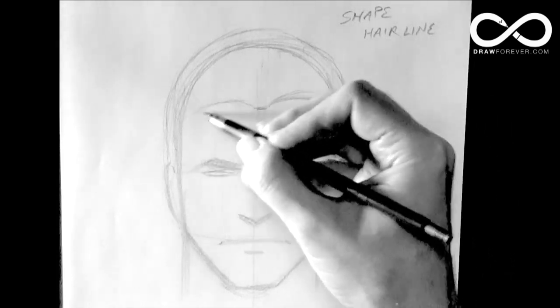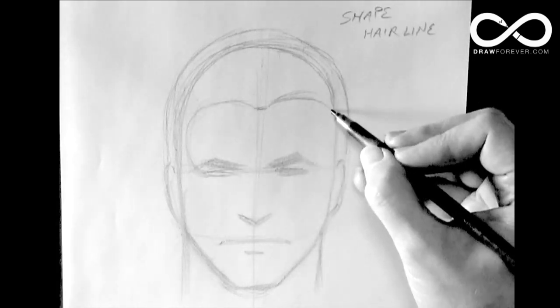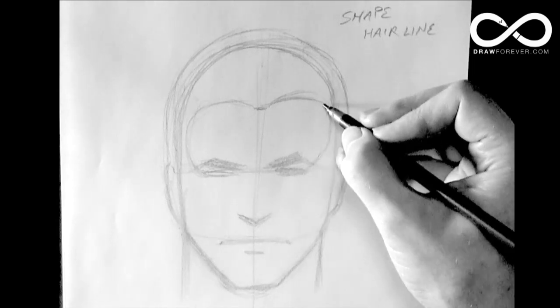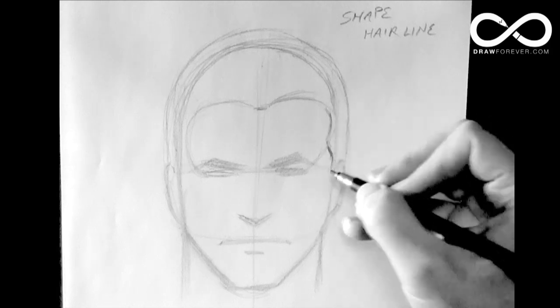Now, if you watch the other videos on the profile, you'll notice that from the eyes you kind of draw like a heart shape, and then that helps you find how the hair grows at the temples.